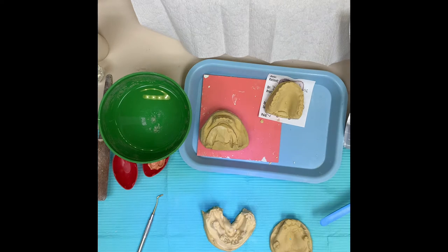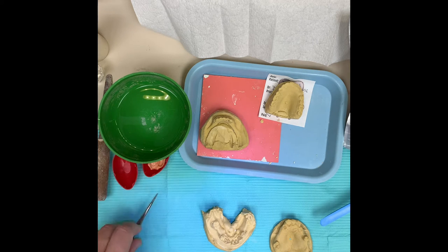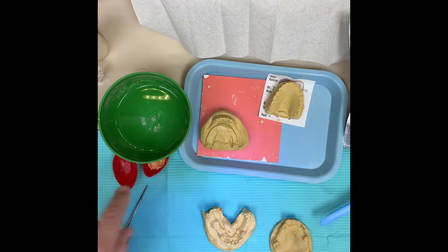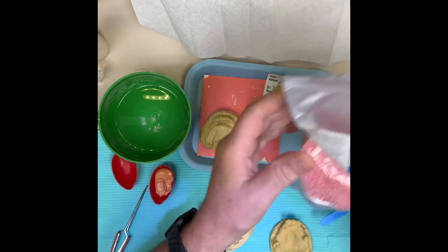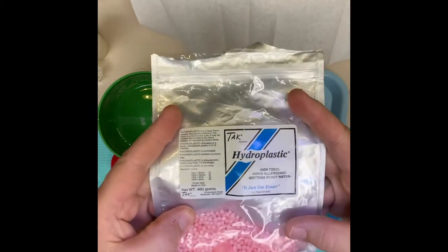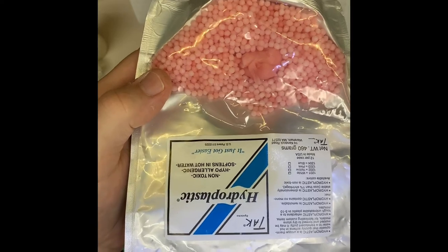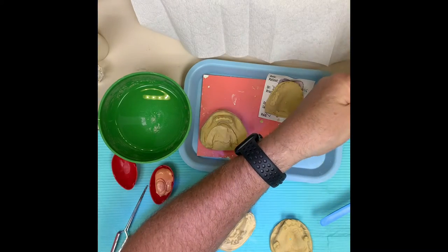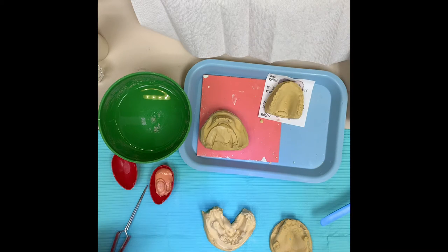The things that you need are some kind of a blunt instrument - it doesn't really matter what you use. You need some silly putty, very important. You need tack material, and this is a really great material to use.